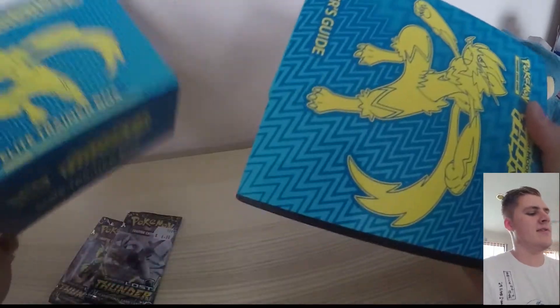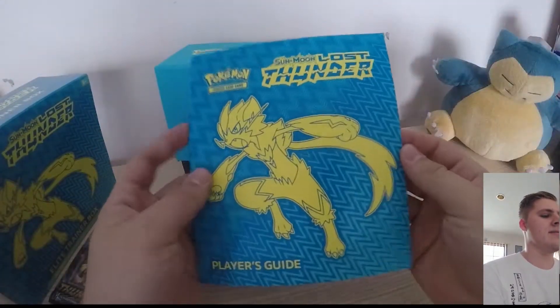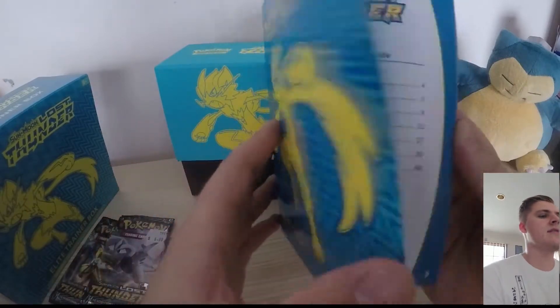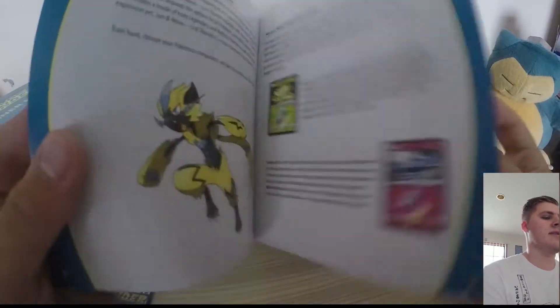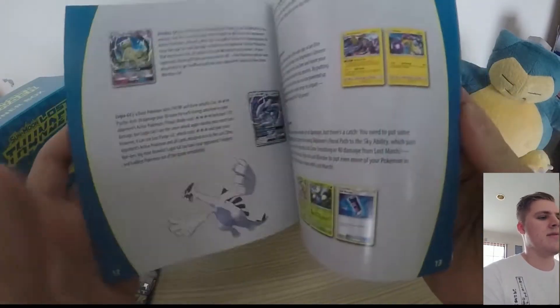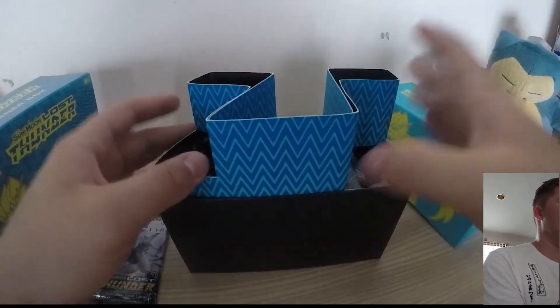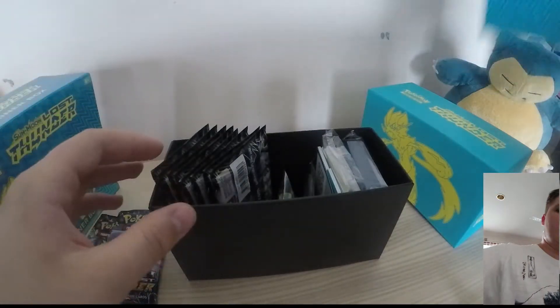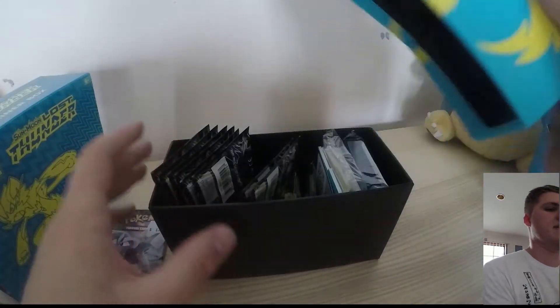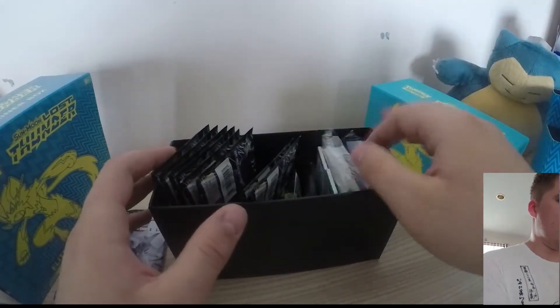First of all we slide off the sleeve and we've got a nice little book that comes with the box — it gives you a guide on all the things that come with the new expansion. I'll have a read of that later. Let's just get into it straight off the bat, open it up. It's neatly organised with this little divider, and I really love the colour scheme — the yellow and the blue, I think it's pretty awesome.